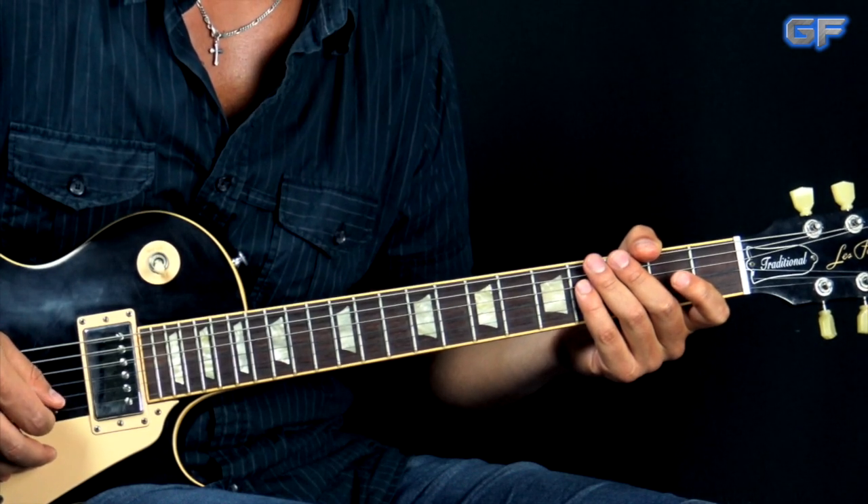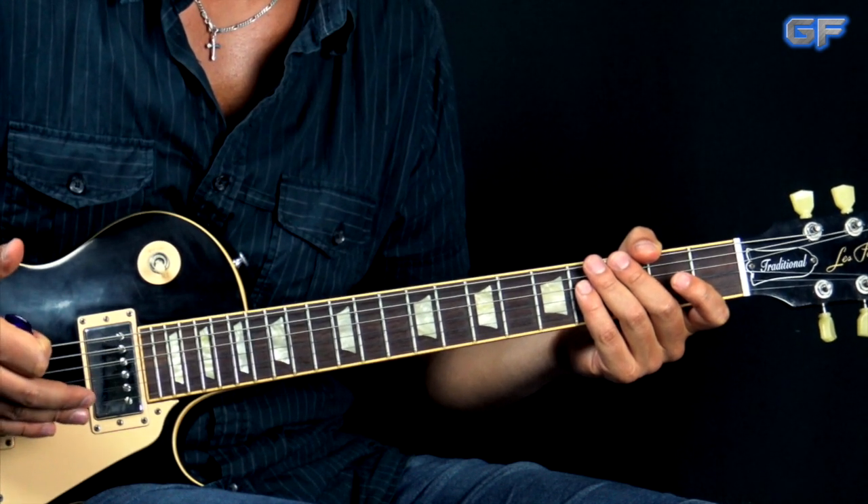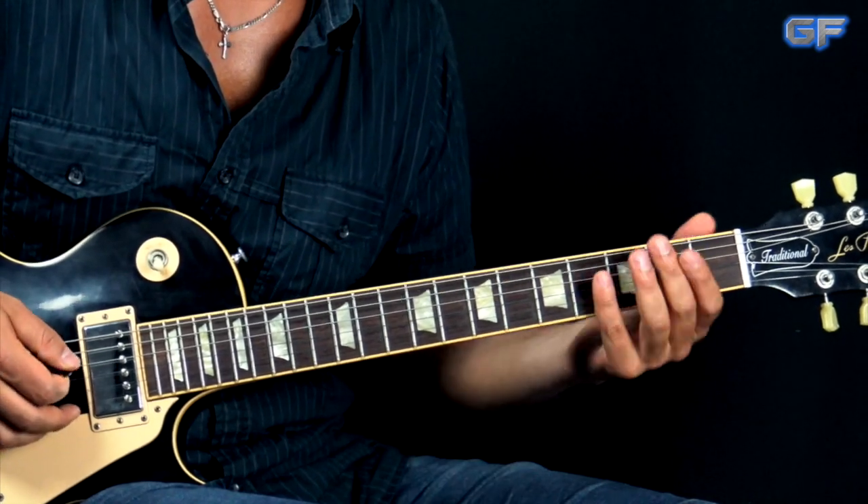So we're going to break up this song into parts. We're going to start off with the intro, and also the riff that we played during the intro is being played during the chorus — it's the exact same thing. So the riff itself goes like this.